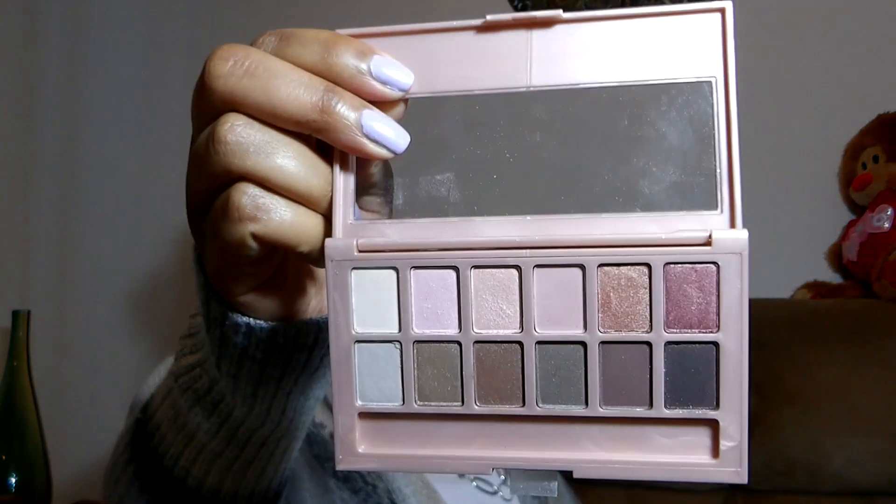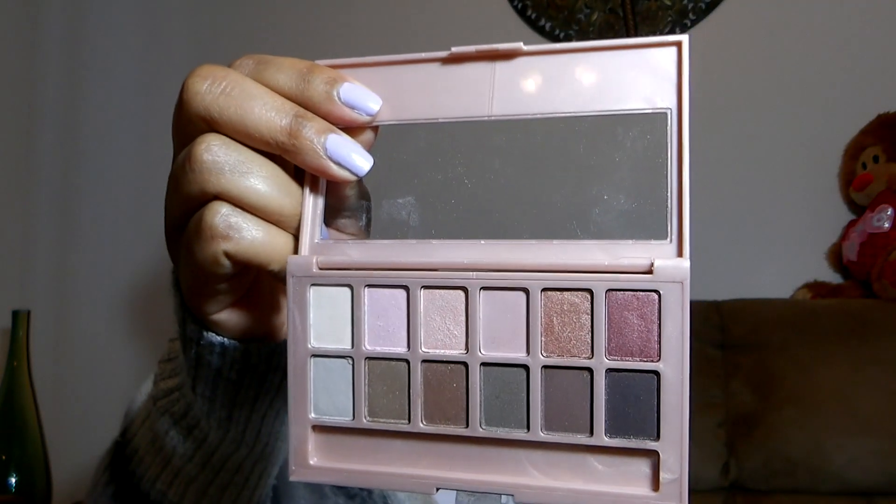I'll also be using the ELF Cream Liner in black. For shadows, I pulled out the Maybelline Blush Nudes palette — I did a really intense look the last time and I don't think I did the palette any justice, so I'm going to try to redeem myself. I'm going to use some of these colors this week and see if I can get a nice spring look.